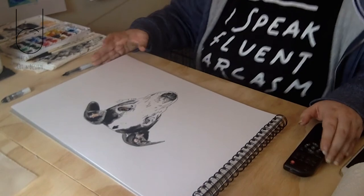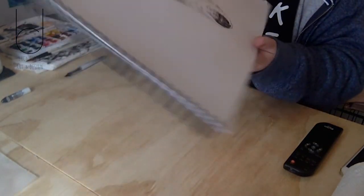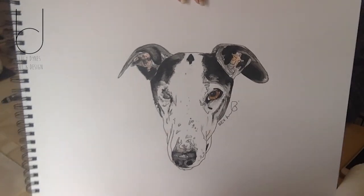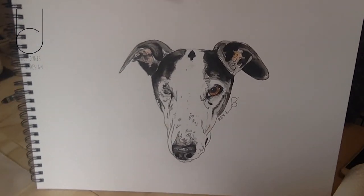All done, there we go — that's Rex all finished. Thanks for watching.